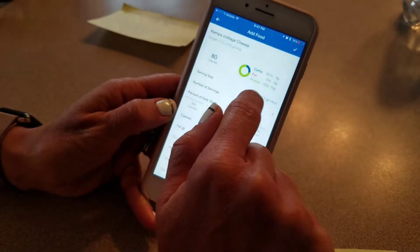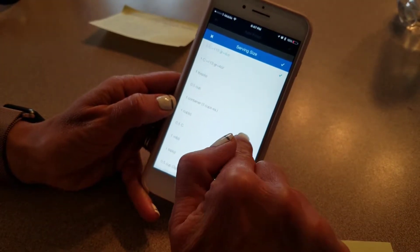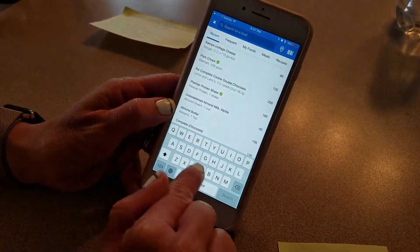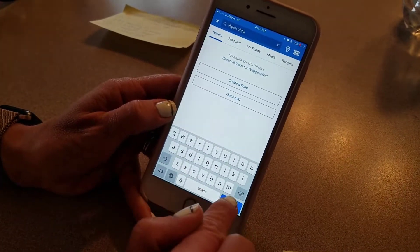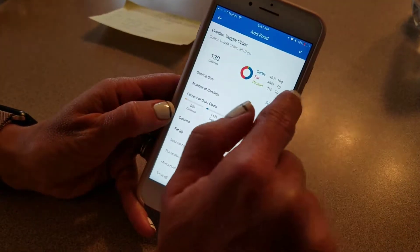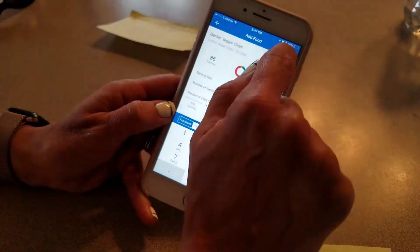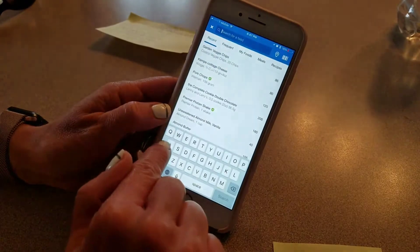You'll notice — so half a cup, let's see if this one has grams on it. It doesn't have grams on that one, so we'll do a half a cup. Veggie chips from Costco — 38 chips is one serving, so you can change it to one chip and count out your chips. And some asparagus.